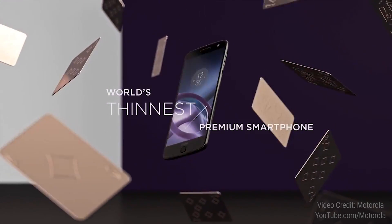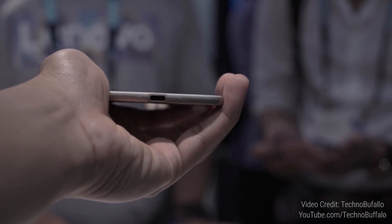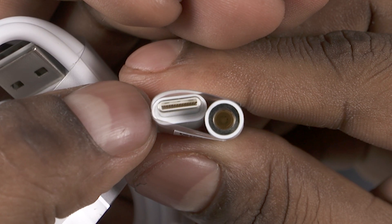Number 7: This might be the most controversial part of this release. Thanks to shooting for the thinnest premium handset tag, Moto's had to ditch the 3.5mm headphone jack on the Z — and since they ditched it on the Z, they ditched it on the Z Force as well. Just like LeEco did, they will be providing a USB Type-C to 3.5mm converter in the box. This means you can't listen to music while charging the phone. Is that something that bothers you, or do you feel this is the way to innovate and move on?